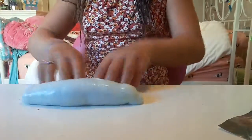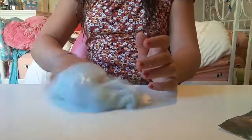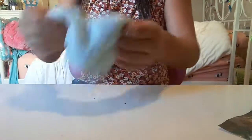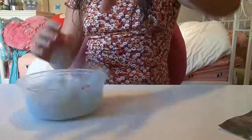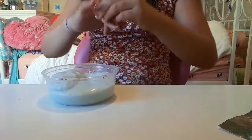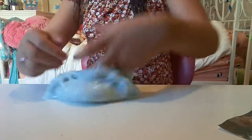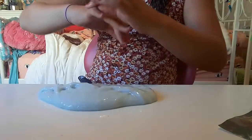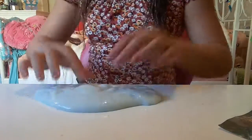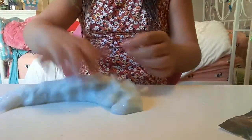It's very thick jiggly slime. It's almost like the store-bought one where it doesn't stick to your hands, but it looks like it's going to. Well, it stuck that time, but it's a little sticky right now because I haven't played with slime today and this is the first slime I played with. That's why it's a little sticky, but it's usually not sticky at all. And I just really like it.